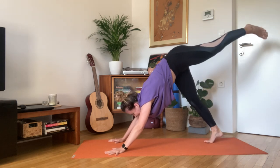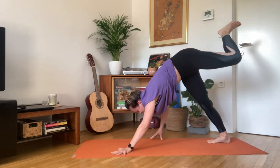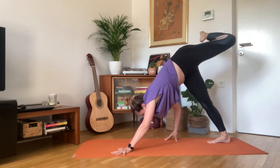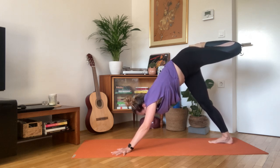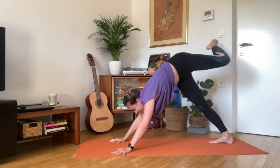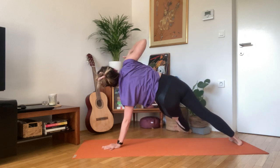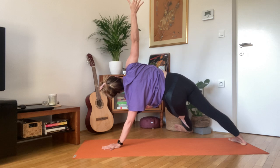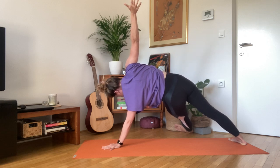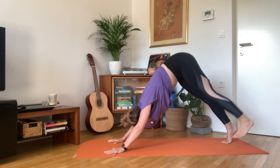Inhale, left leg reaching up. Open your hip, bend the knee. And start to walk the right hand towards the right foot. Now maybe lift the hand off the floor and reach towards your left foot. Hold it here. Inhale, release your hand down, then slide the left foot under the right one. Left hand in the center of the mat, extend the right arm up. Line triangle — hold it. Find your way back into three-legged dog. Release into down dog.